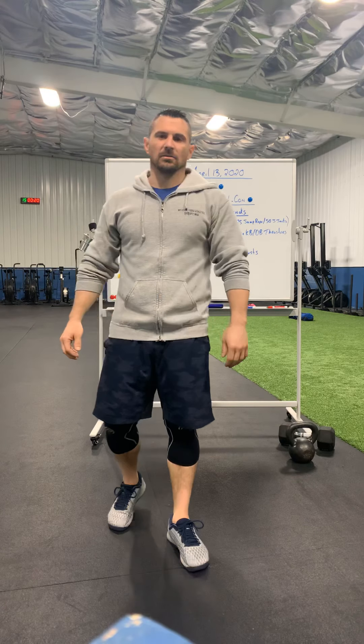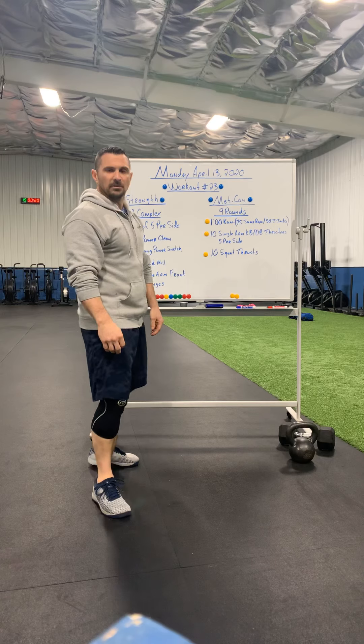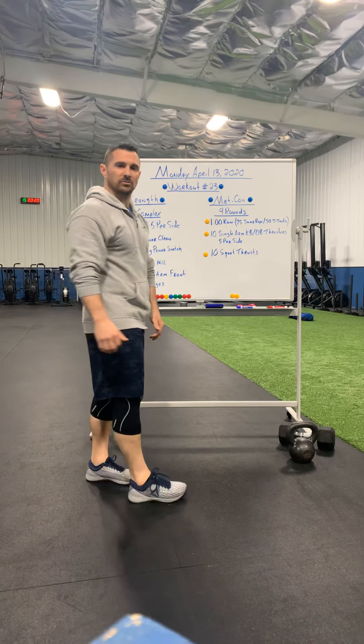What's up High Fit, and happy Easter to all those out there celebrating today. This workout is going to be for Monday, April 13, 2020, and for us it's going to be workout number 23.